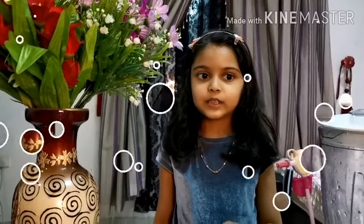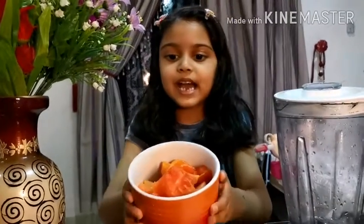Hi all! Today I am making papaya juice. This is papaya.